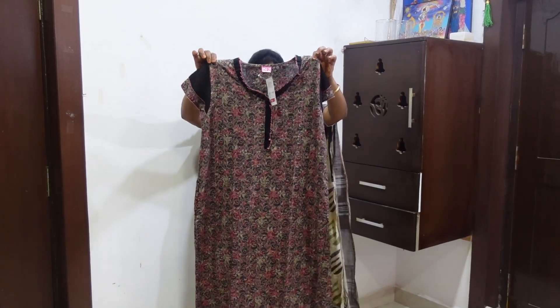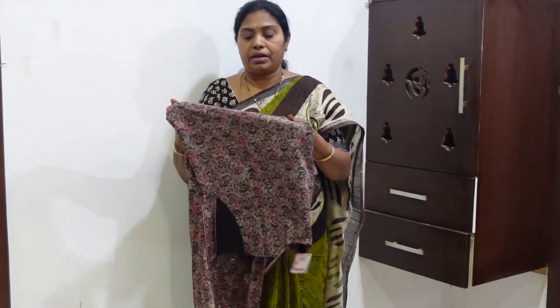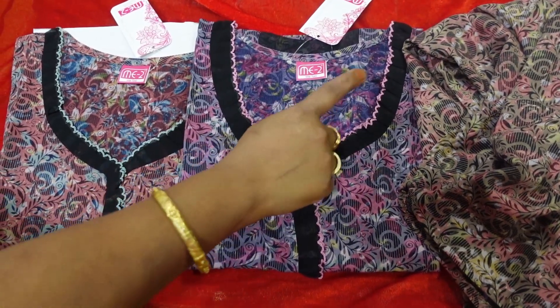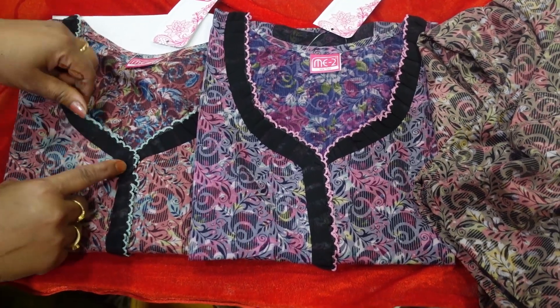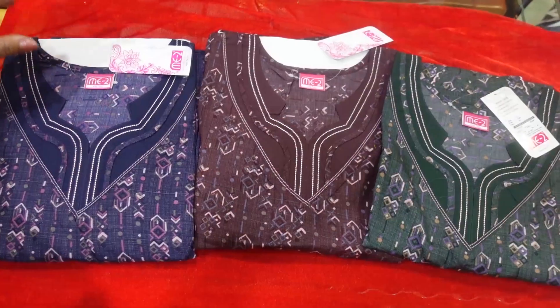There are two layers of bell sleeves. This is the top. The cloth is a sponge cotton. It is very smooth and bubbling. I have two colors. This is a purple color. It is a warm color. This is a dark color. This is the frill.